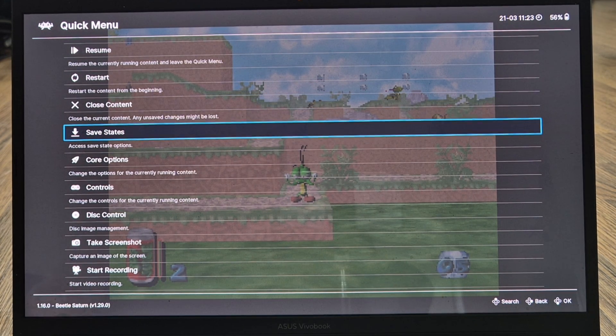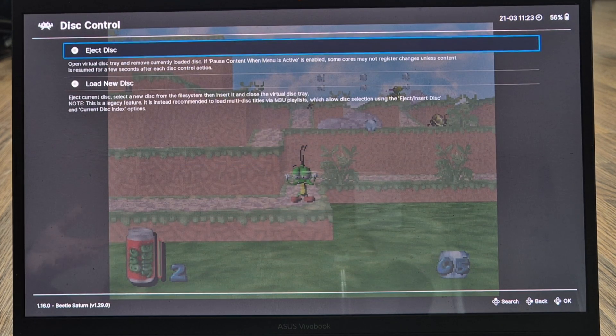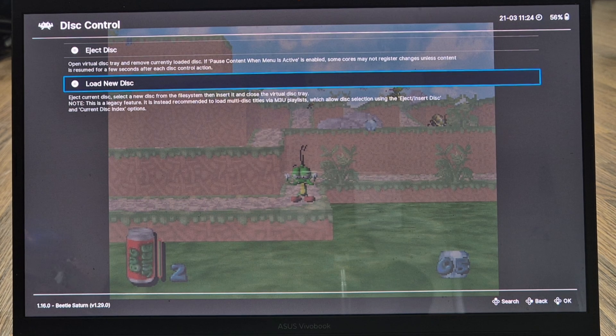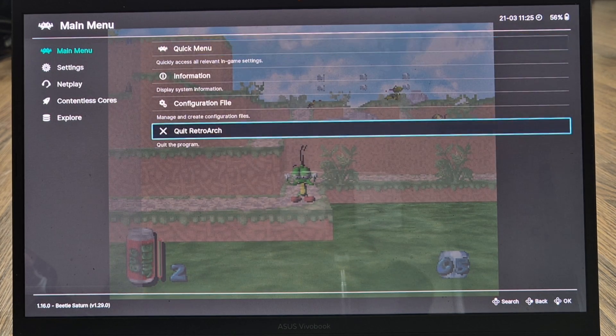Some Sega Saturn games have two disks. To swap disks while in a game, go into the Quick Menu and down to Disk Control. If the game is asking for Disk 2, press Eject Disk, then go to Load New Disk — you should find your second disk listed there. Simply select Disk 2 and load it. It's very simple to do. Press B to come out of the menu.